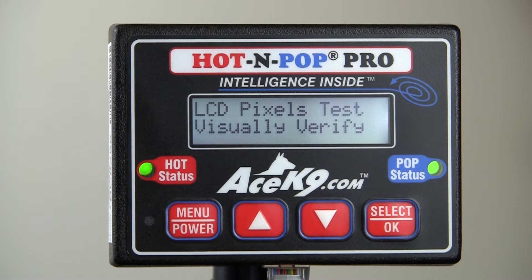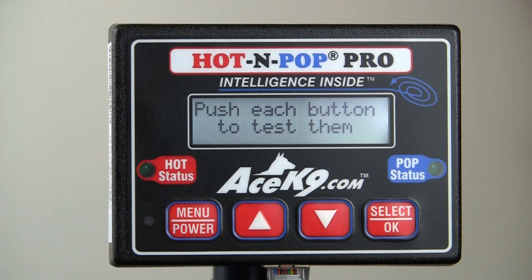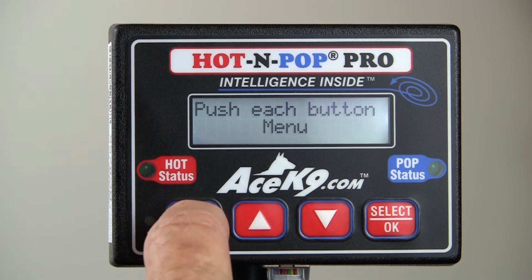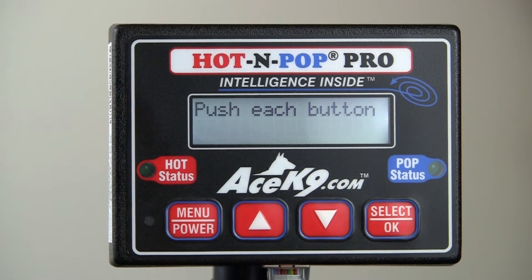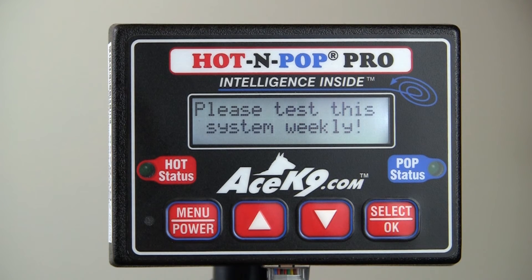Then the keyboard test will ask you to press each key to confirm that it is working. Press the Menu button to exit the menu and return to normal operation. This feature enables you to do the weekly test of your heat alarm system.